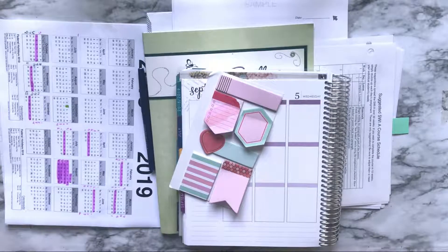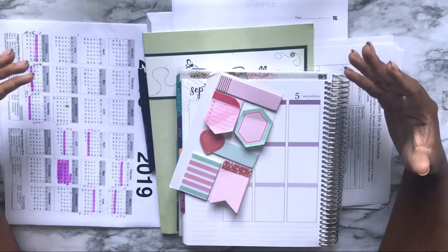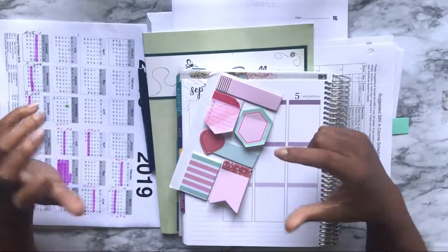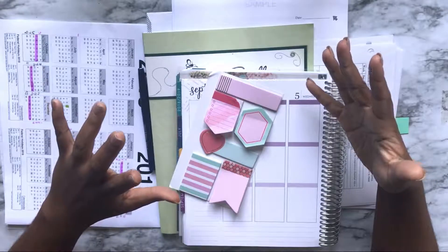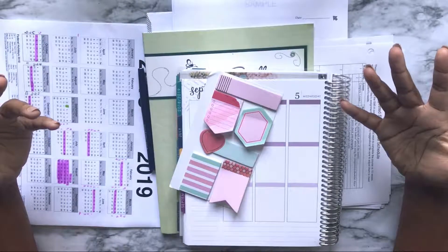Hi, I'm Novia from Adulting with Novia and today we're going to talk about deep planning. Deep planning is basically when you gather all your materials and your curriculum, you go through it, and you break it down into manageable pieces. Those pieces will become lessons and then you basically record it in your planner for however long you choose to plan.